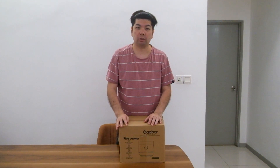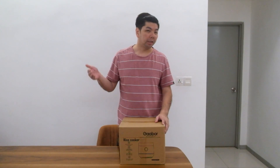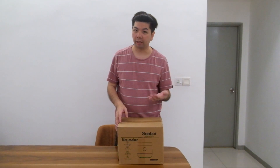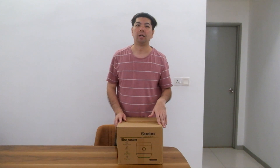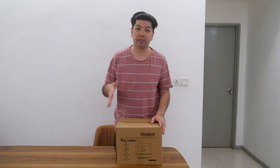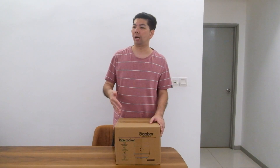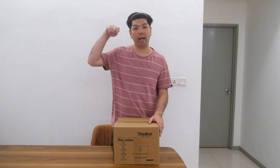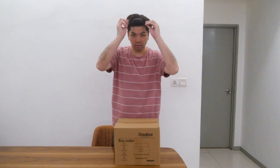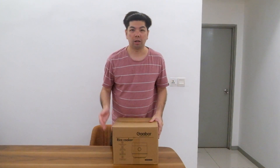Hey, good afternoon everyone, welcome back to my channel — this is our vlog here again. Today I'm going to introduce you guys a rice cooker that I've been aiming for and I'm very curious about. This seller sells a lot of it. This is the brand Gabor — I've been using some of their items which are not too bad. I also have the hair curler coming which I'm going to review later. I want to be like a big Korean so I bought the hair curler. But right now, the rice cooker first.